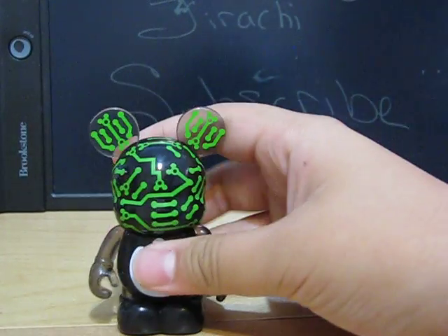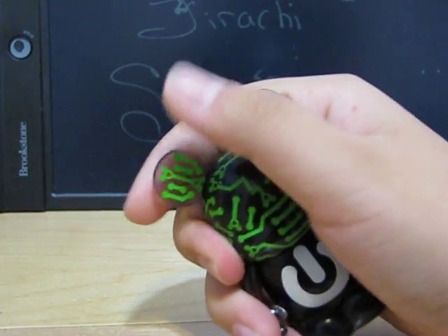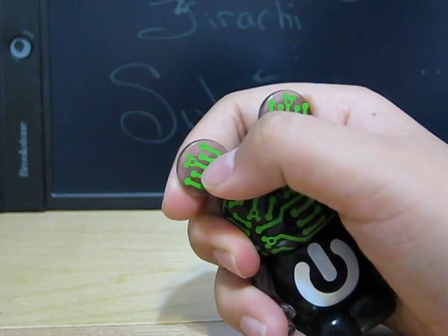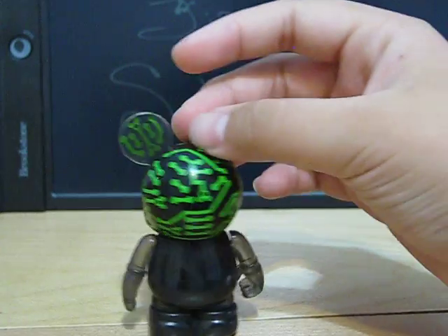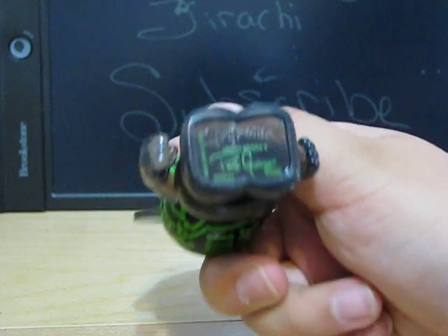And then this one is a power button, and it's pretty cool because it has Mickey little heads on it. So that's pretty cool. Designed by Paula something.